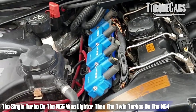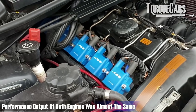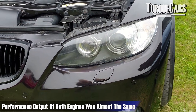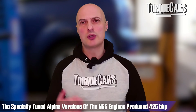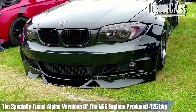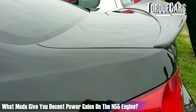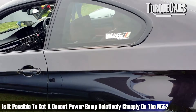Performance-wise, the N54 and N55 were very similar, producing similar power outputs and acceleration times. The N55 production run was from 2009 to 2015, with power ranging from 302 horsepower up to 425 brake horsepower when Alpina got their hands on it and specially tuned it. It's a phenomenally strong engine. So what mods give you the best power gains, and is it possible to get a decent power bump relatively cheaply on the N55?